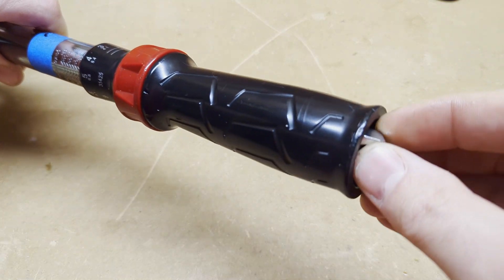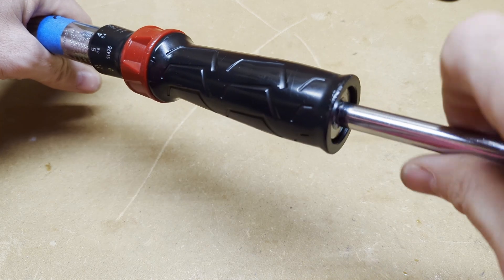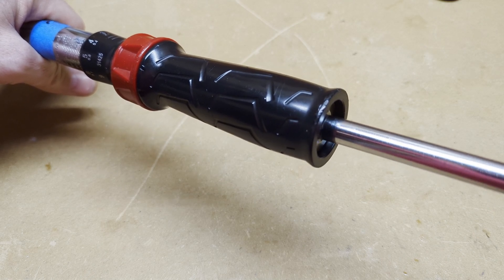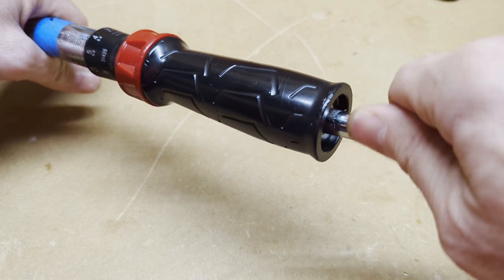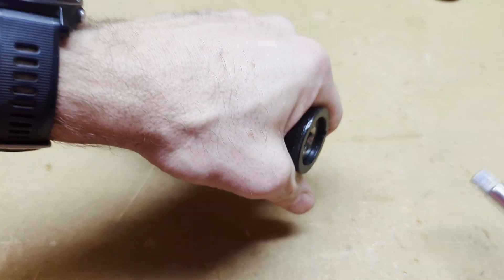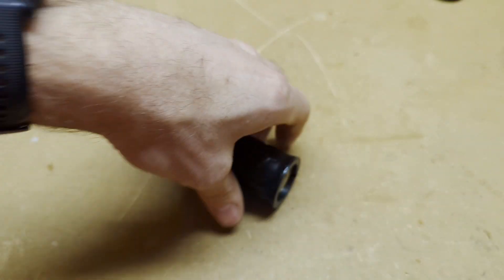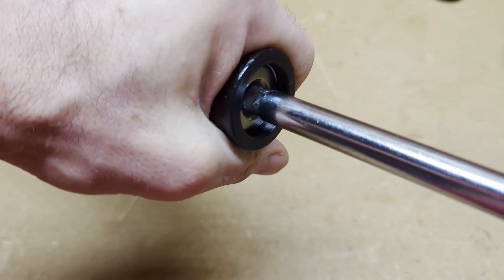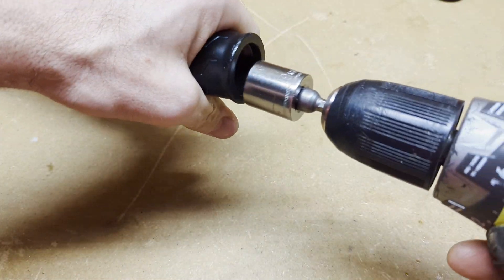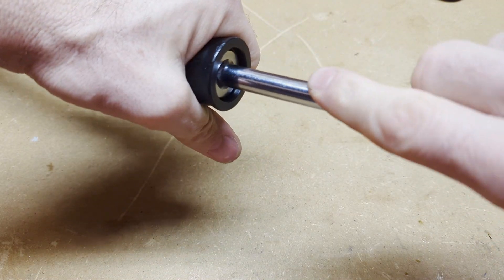The next thing we need to do is reinstall the nuts on the end. This is kind of tricky because I don't have a long enough socket, so I'm going to put this in by hand. You don't want to let this drift, so keep that in the same spot. Get that tight. I'm going to hold the handle while I tighten it down to make sure it doesn't twist. Then I'm going to get the second nut put on and torque that by hand since it's tight here.